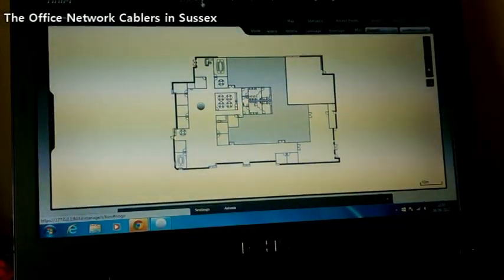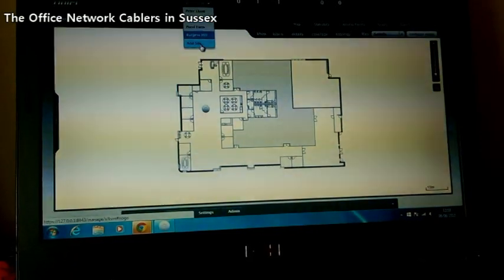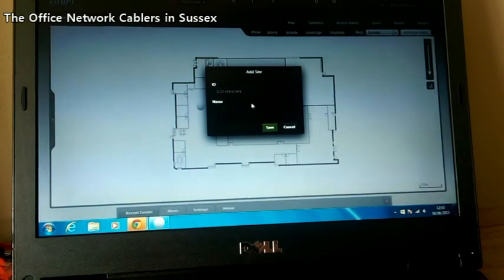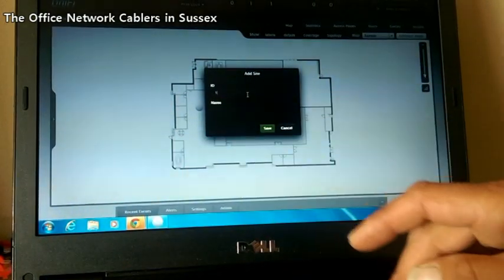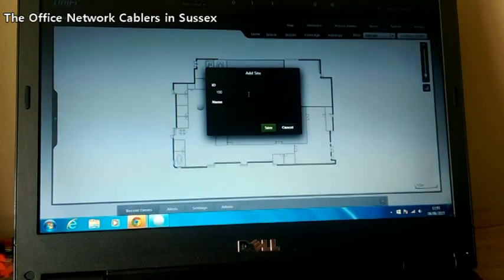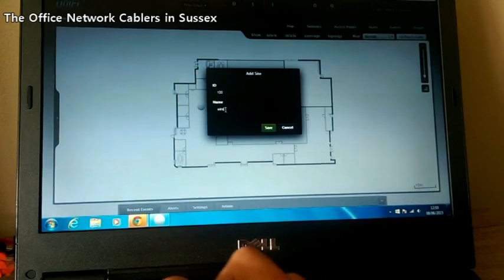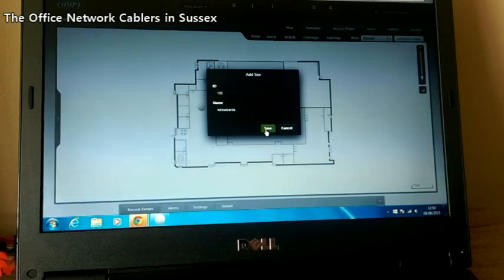Once the software is loaded, go to the top and click Add Site. You need to put in an ID — in this instance we'll call it site ID 100 — and a name. Then click Save.